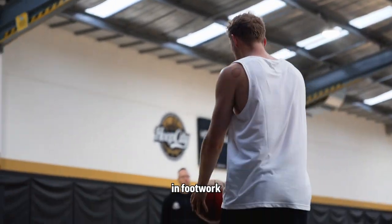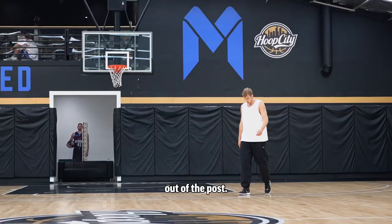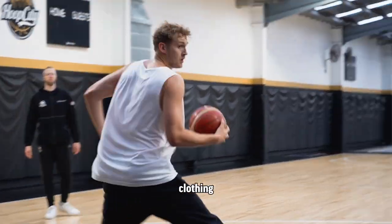Working on some variations in footwork and finishes around the rim at the minute, out of the post. Just one of my mates said this is me looking like I'm wearing Victor Wembanyama's clothing at the minute.